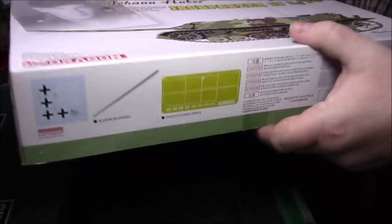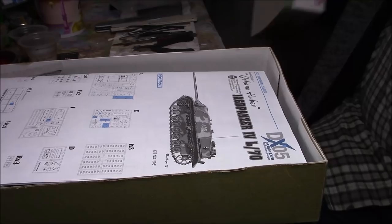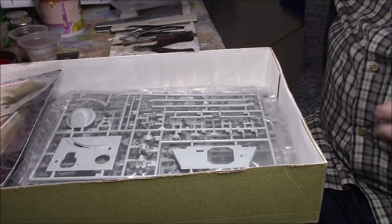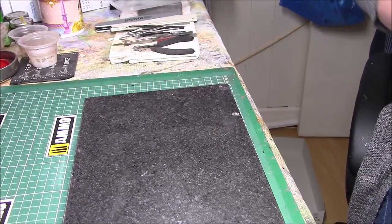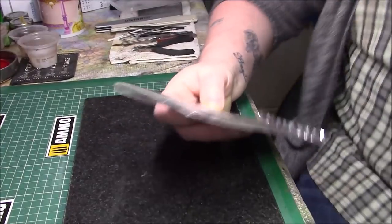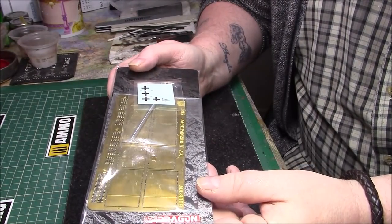Let's have a look at what's inside the box — that's the main reason we're here. I'll leave the decals and instructions until last. First I'll bring out the partial Dragon card.